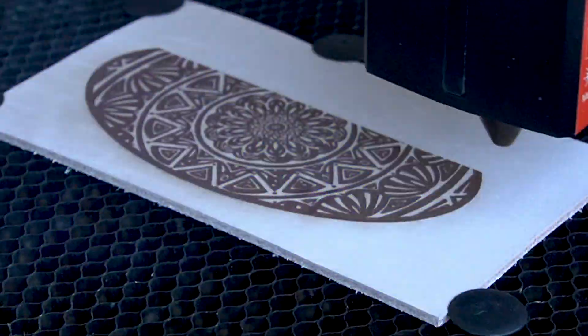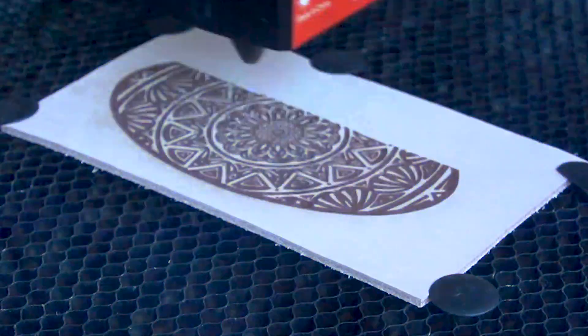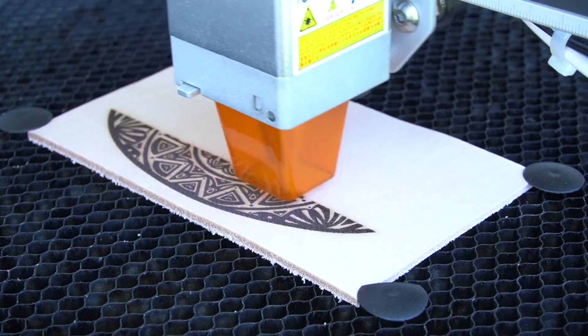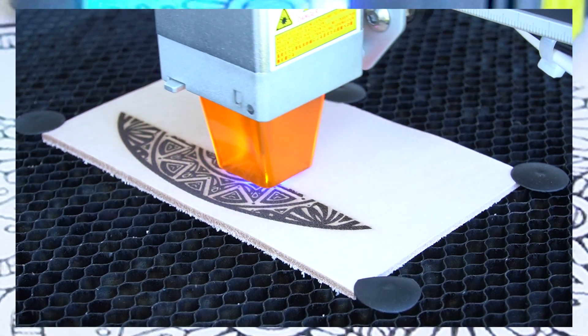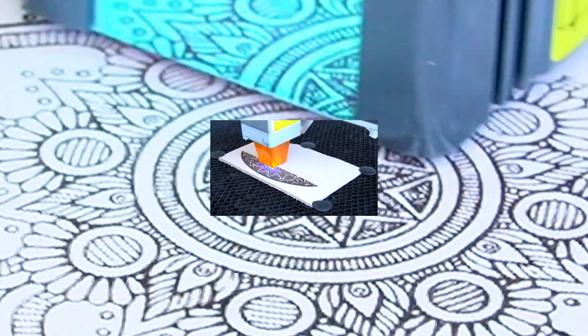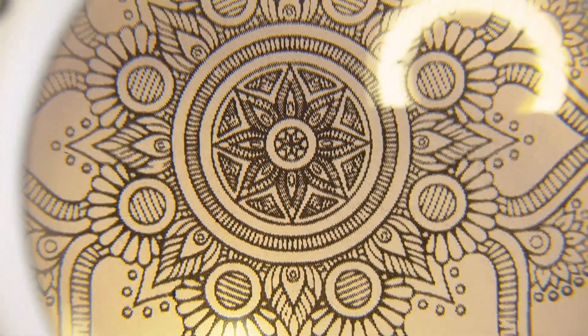Smaller dots allow for finer lines and intricate patterns. Larger dots, on the other hand, create bolder strokes but sacrifice fine detail. Spot size or beam density is how thin the laser is when it touches your artwork. The thinner the laser beam, the more detailed your laser is able to achieve. That's why beam density is so important.